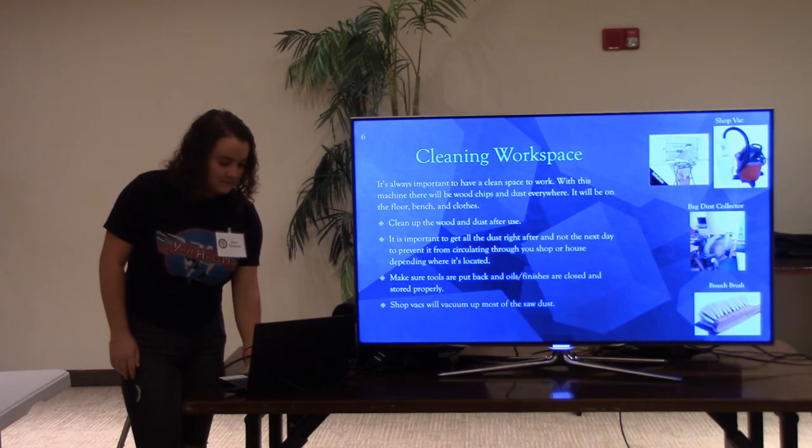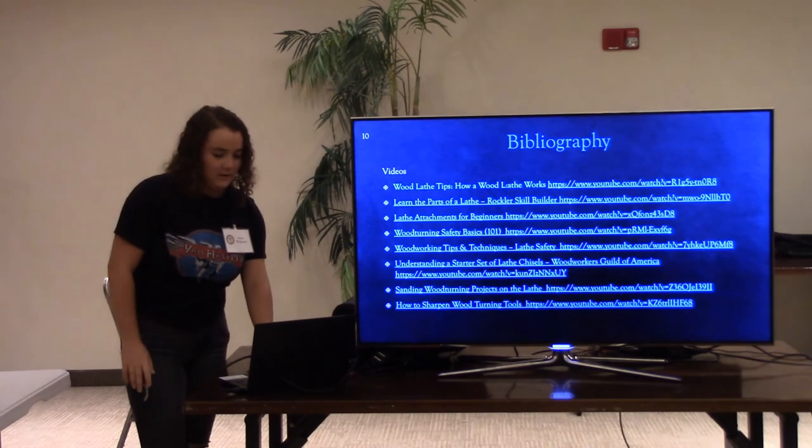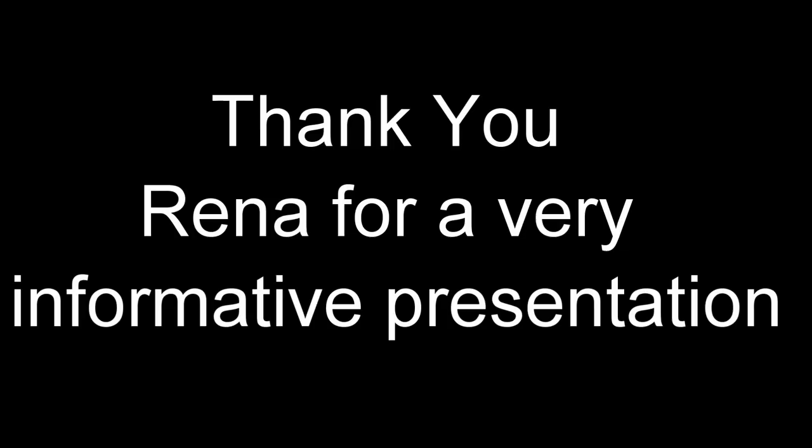And that's all I've got. Thank you very much.